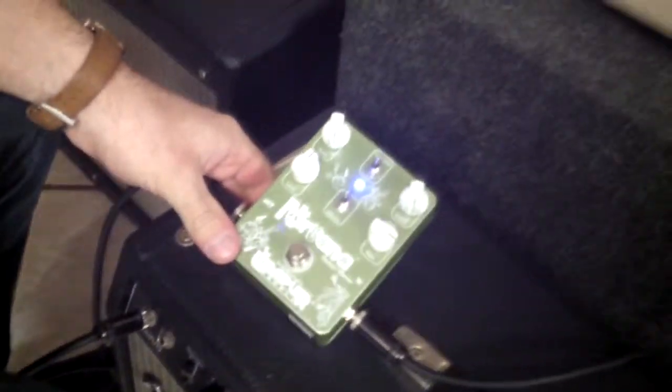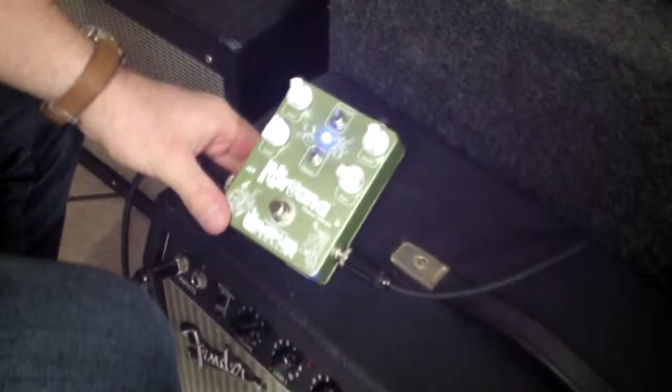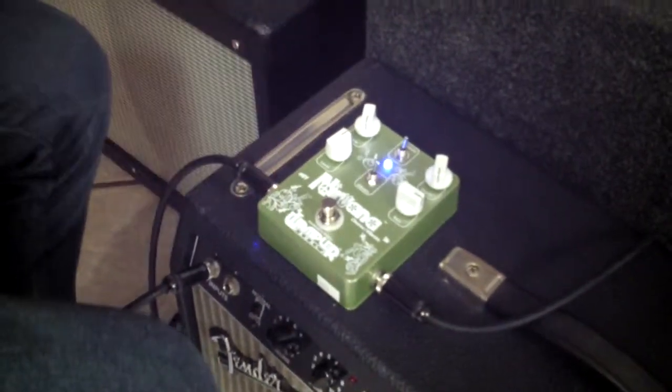Here we've got the Wampler Nirvana Chorus and Vibrato pedal. I've got it set to some kind of space alien sounds there, but it does some normal stuff too.